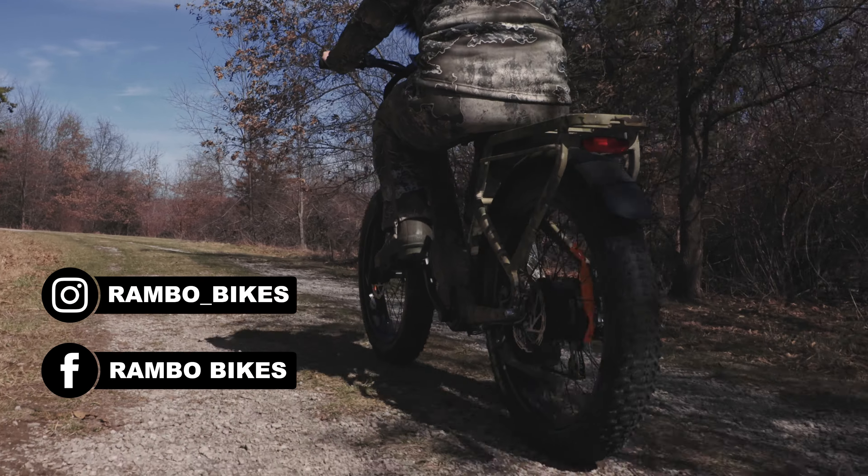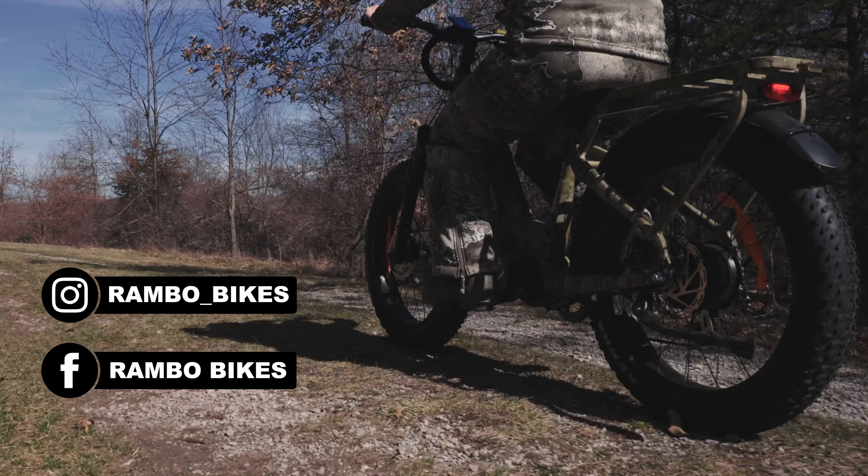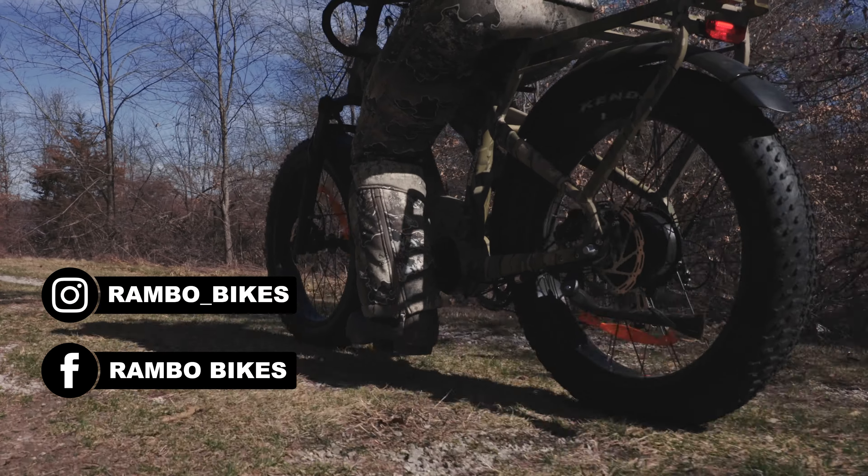Congratulations again on purchasing your Rambo bike. Be sure to follow and tag us on social media with your Rambo experiences.